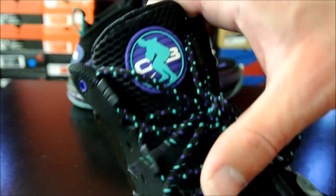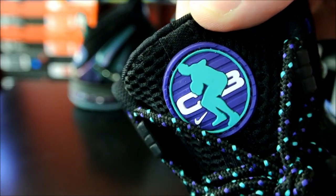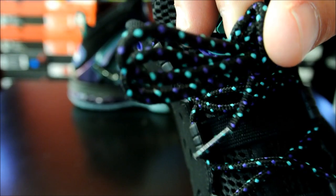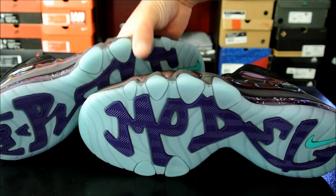Basically these are a hybrid from all of Barkley's signature models from back in the day. I really like the laces — laces are dope. And of course I like the logo. A lot of people already know about the bottom sole saying 'Not a Role Model.'